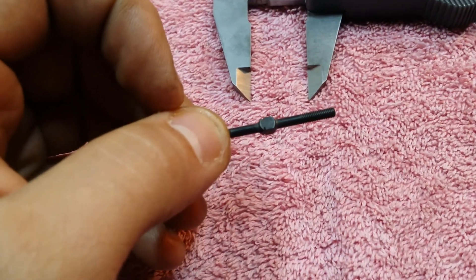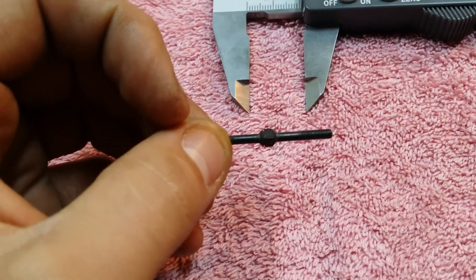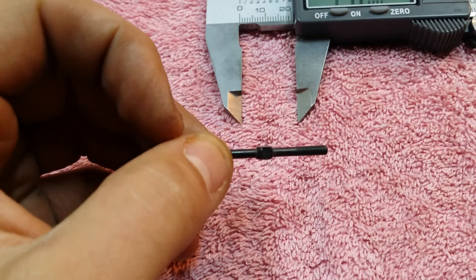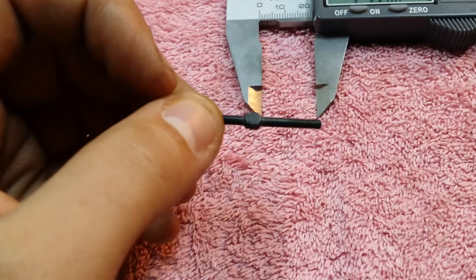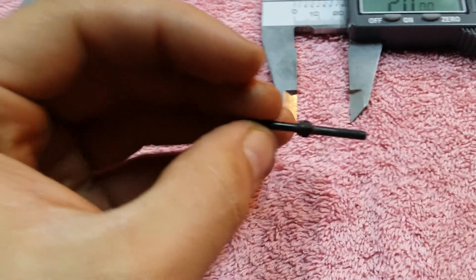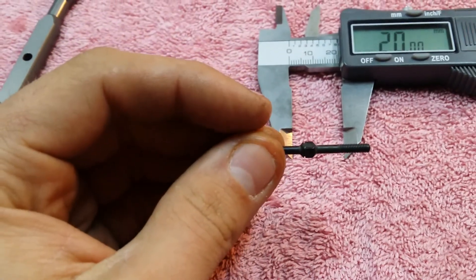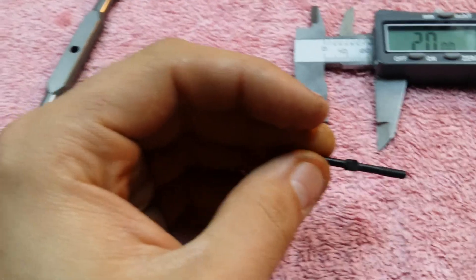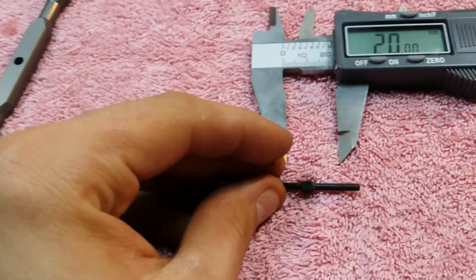Always pay attention to where that little notch is in the turnbuckles so that you can set them all the same direction on your vehicle. It'll make setup changes easier so that you're turning them all the same way to add camber, lessen camber, etc.